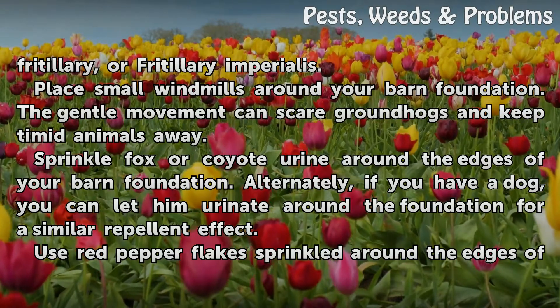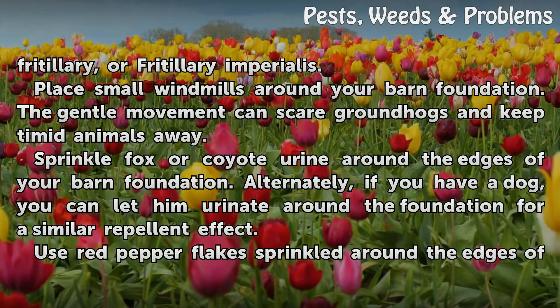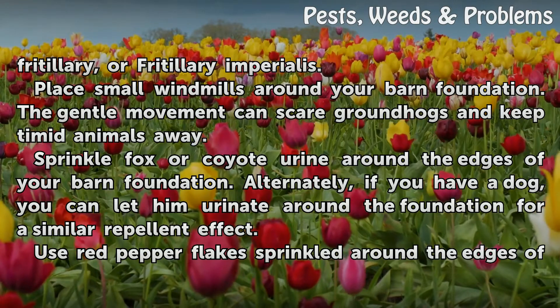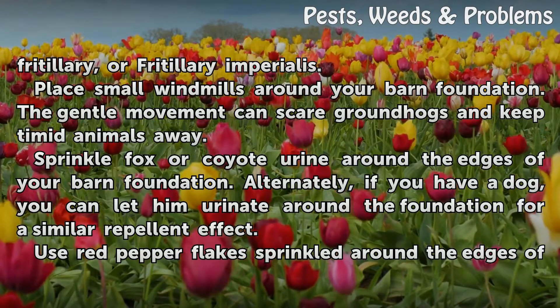Sprinkle fox or coyote urine around the edges of your barn foundation. Alternately, if you have a dog, you can let him urinate around the foundation for a similar repellent effect.